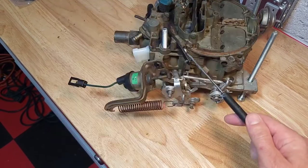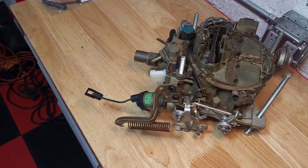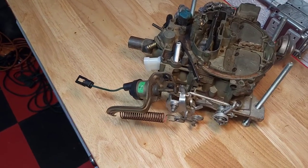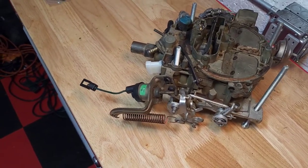You can access the adjustment screw through a small hole here. If you have a carburetor that's never been worked on, the hole may be plugged up. In that case you want to drill a small hole in the plug and insert a very small self-tapping screw. Give it a few turns until the thread starts to bite and then pull it out with a pair of pliers.